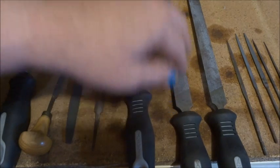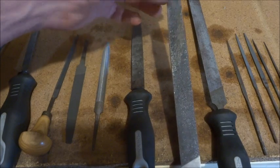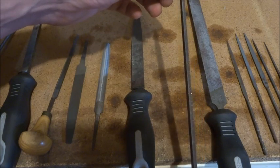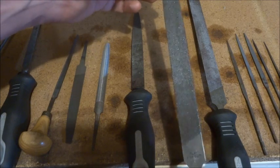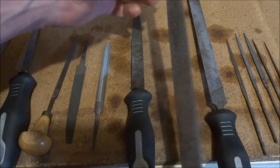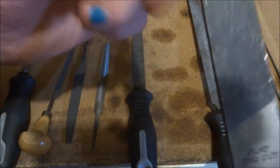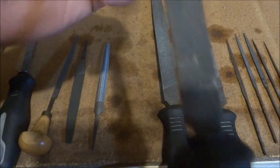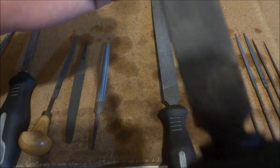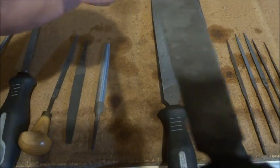Another file that we see a lot of is a mill file. This one's got a very slight taper at one end and is parallel through the middle. Most mill files are single cut, meaning they've only got teeth going in one direction. This is a warding file, and it's double cut — there are teeth going this way and also teeth going that way.